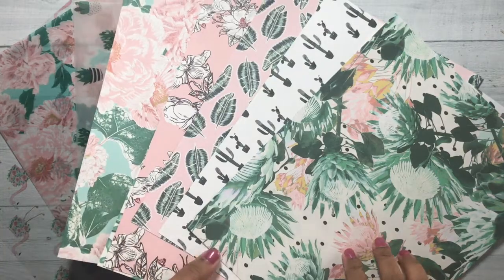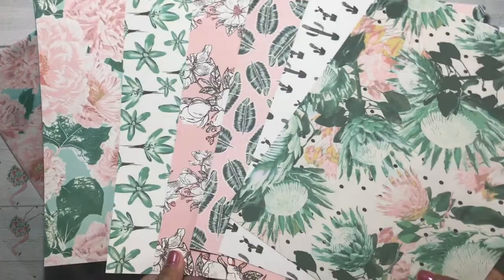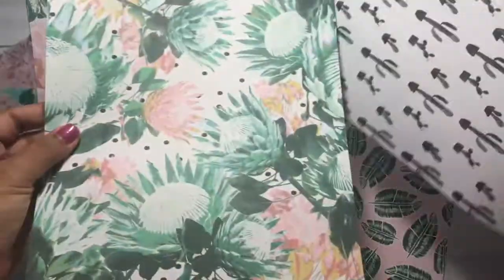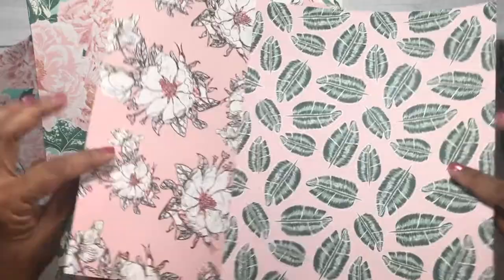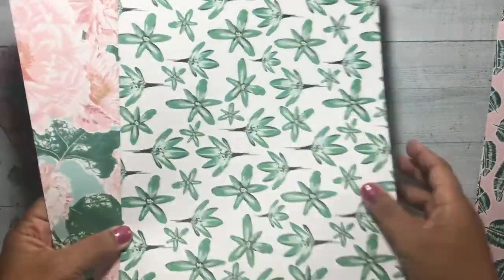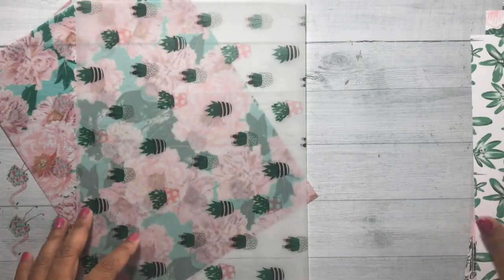So the papers come — there are six papers and they are double-sided, so I will show you that. This is the front and back, see how that works? Beautiful polka dots with some florals and cactus. This is the front side, here's the opposite side. So these are 8½ by 11 sheets, and you get six of the patterned paper.